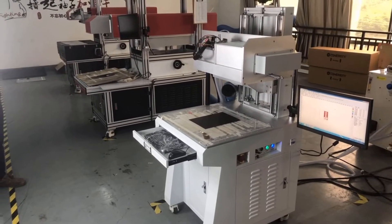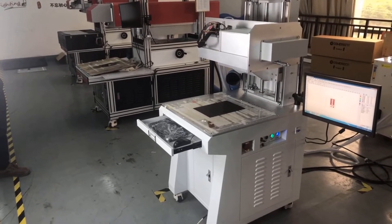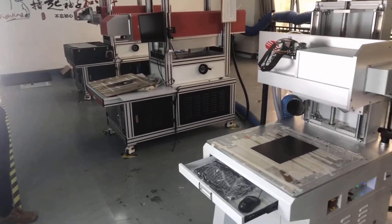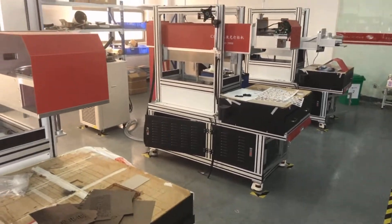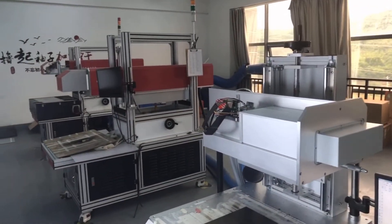Hello, this is Eric from SonicLaser. Right now I'm standing in our Dynamics CO2 laser marking machine workshop. On the left side and the right side, you can see this is a standard model. Usually they come with laser power over 150 watts.